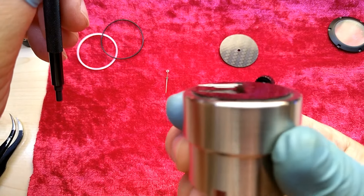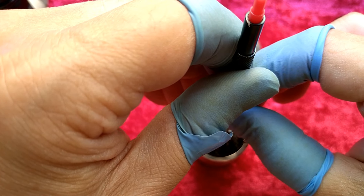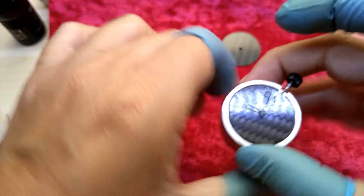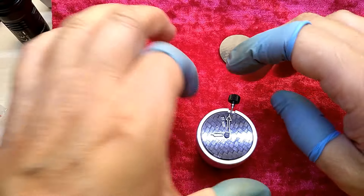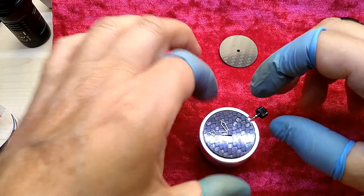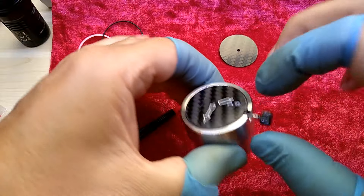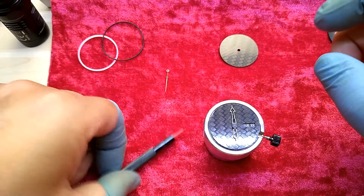You have to check for alignment so the hands won't touch each other, which right now they would. You can adjust that with your pushing tool. Actually the hour hand is a little high — let me try to push that a little bit. Yeah, they are not touching each other. Let's put this on six o'clock because for the second hand it really doesn't matter.